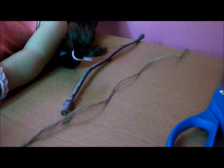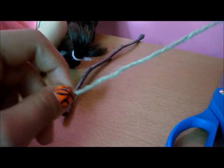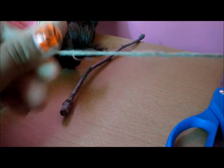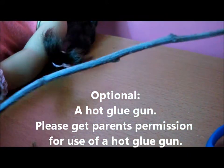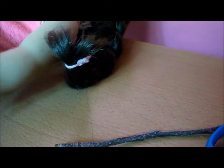So first you're going to need some string, and you can get this probably anywhere at a craft store. I got this from a candle, actually — I found it wrapped around a candle, and it's kind of tan and rough like rope. You're going to need scissors, a strong small stick, and your doll for measuring.